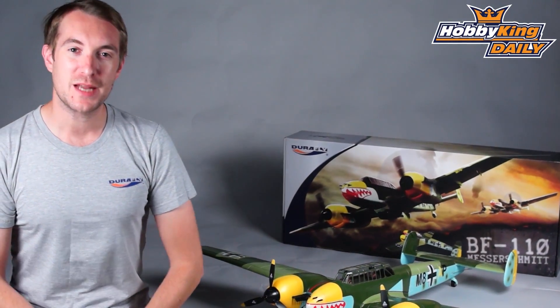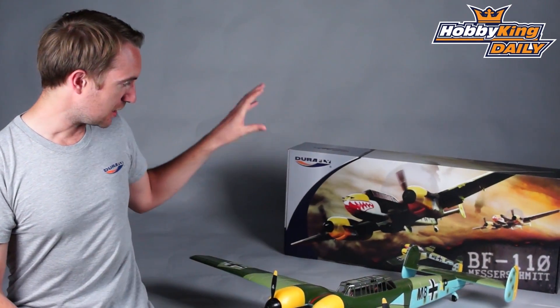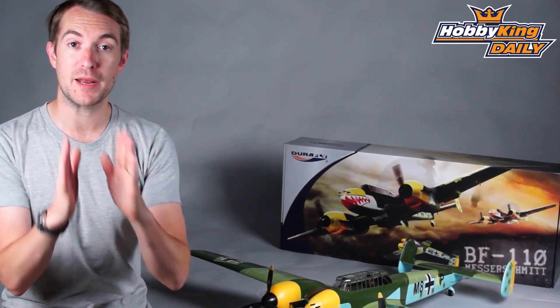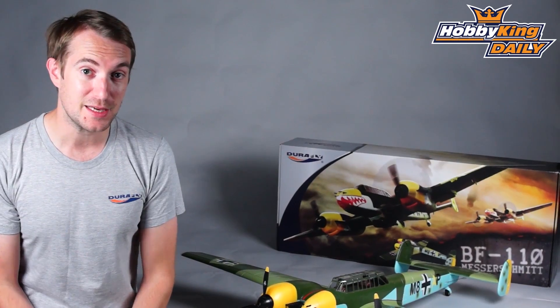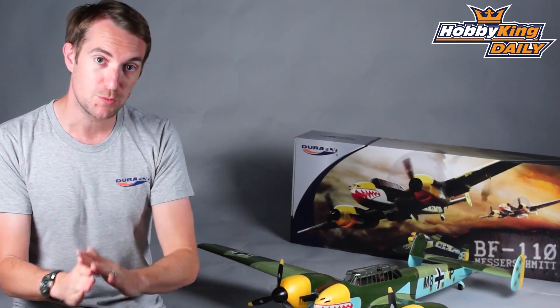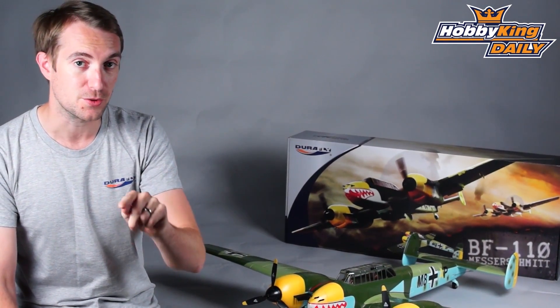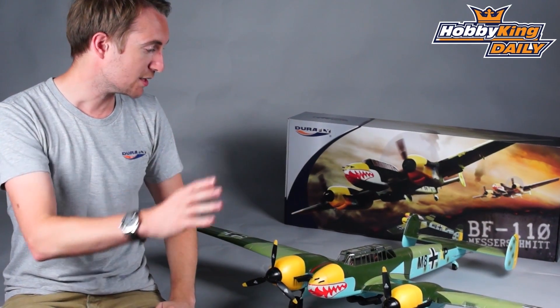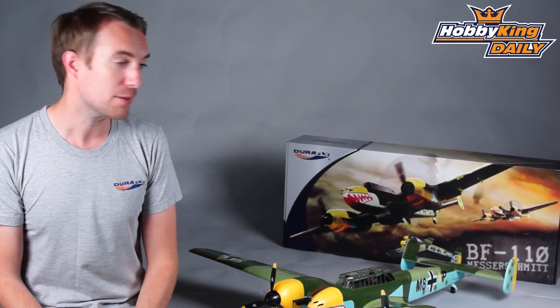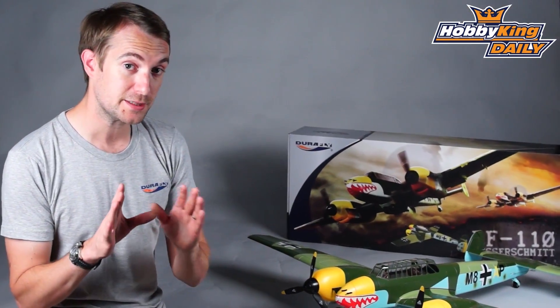Hello, Stuart here at HobbyKing.com. Now if you remember roughly six weeks ago we announced the Durafly BF110 — well, many of you will be pleased to hear this is the release day, because the BF110 is available to buy in all warehouses today. We are very pleased with it and I think you'll be very pleased with it too. Let me talk you through the model itself and a few more of the details.